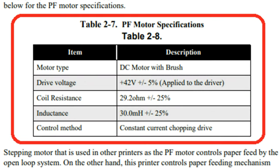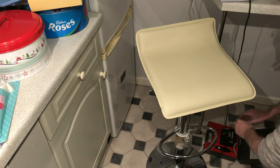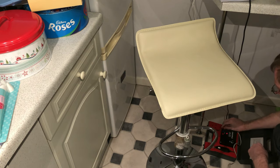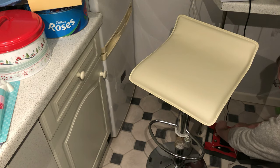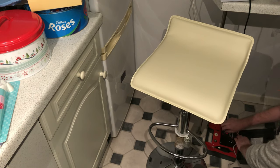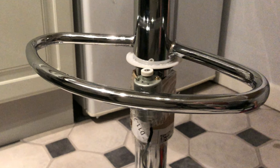I was surprised to find out that the Epson printer motor is rated at 42 volts. Would it work with my 12 volt power supply and would it rotate the bar stool? I connected it up to a 12 volt supply and it does indeed work — and if I change the polarity it reverses. Although the motor managed to rotate the bar stool, I quickly found out it wasn't nearly strong enough to rotate it with me sitting on it, so it was time for Plan B.